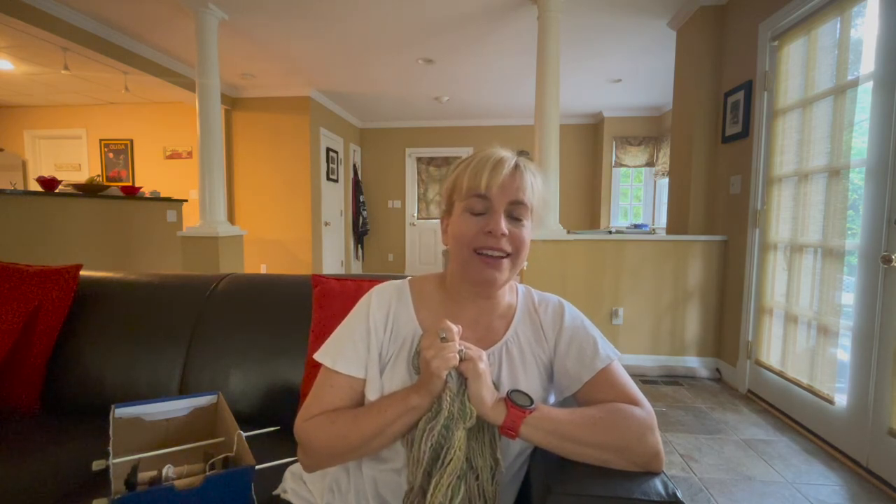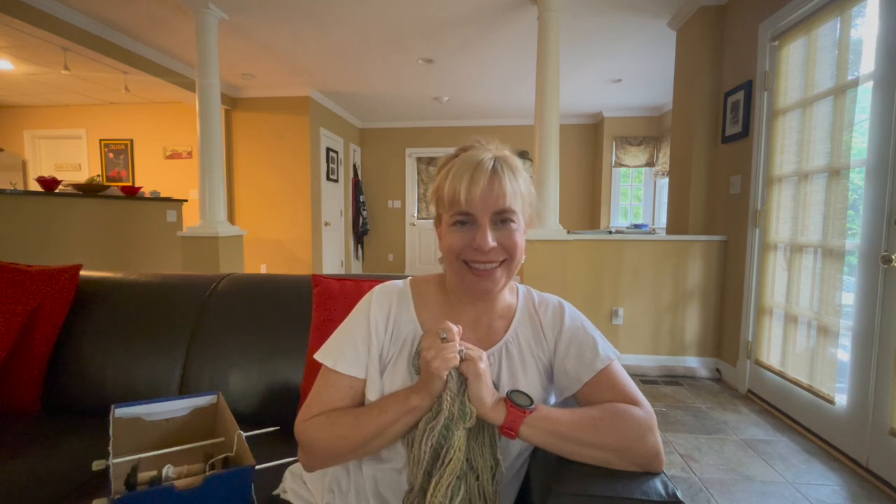I will see you back here on Tuesday. Please do like and subscribe if you are enjoying these vlogs, and tell me how your Tour de Fleece is going. How's your sample skeins or sampling going? What have you learned so far? I hope to hear how you're doing. Thanks so much. Bye-bye.